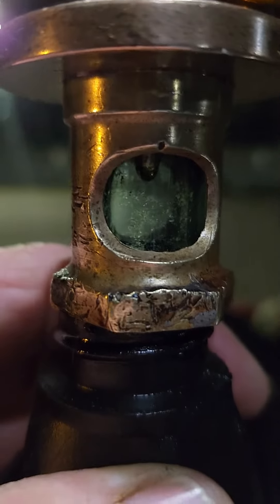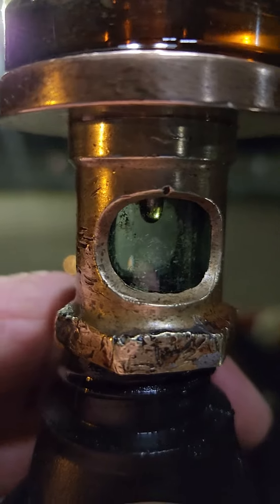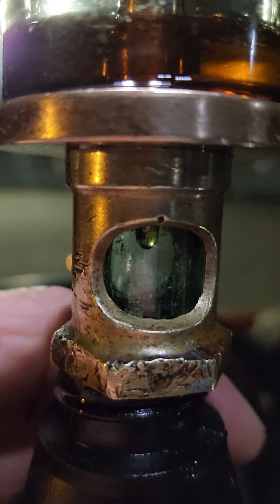I'm going to let it drip however long it takes. It can sit and drip back into the bottle it came out of. So thank you.